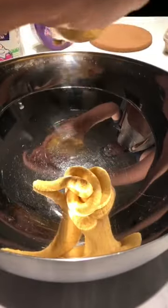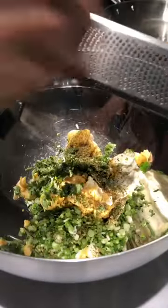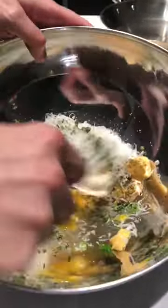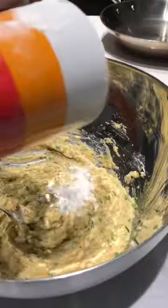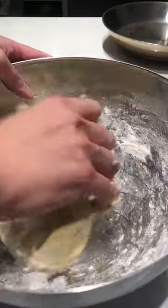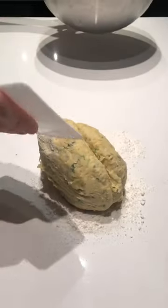Butternut squash gnocchi from leftovers. Repurposing some of the ravioli filling we had from earlier, I fortified that with some mascarpone, parmesan cheese, nutmeg, an egg, some flour, green onions and parsley, and mixed it thoroughly until it formed a rough dough.